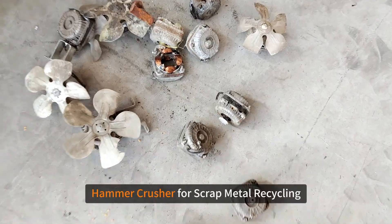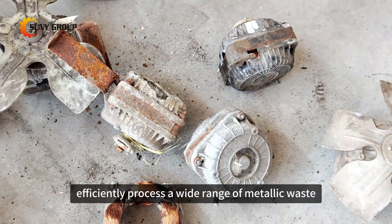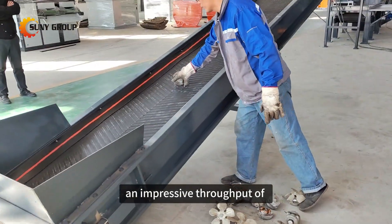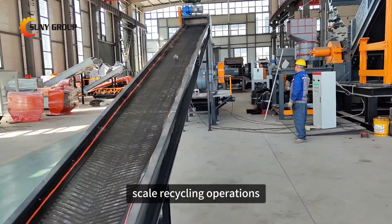Introducing the Model 900 hammer crusher for scrap metal recycling, a powerful solution designed to efficiently process a wide range of metallic waste. This machine is capable of handling an impressive throughput of 800 to 1000 kilograms per hour, making it ideal for medium to large scale recycling operations.